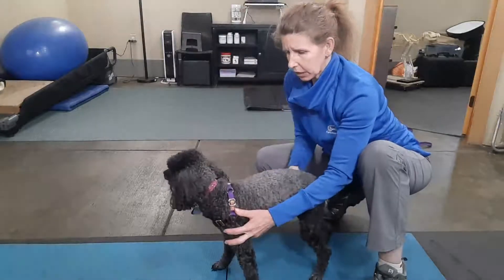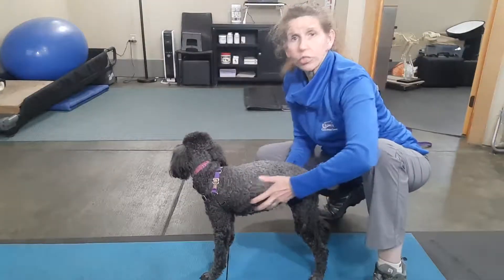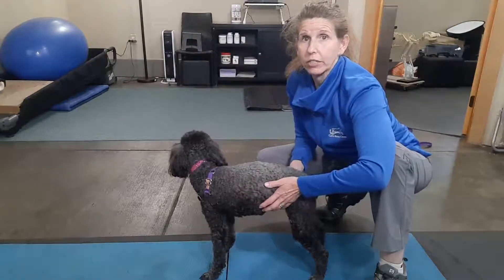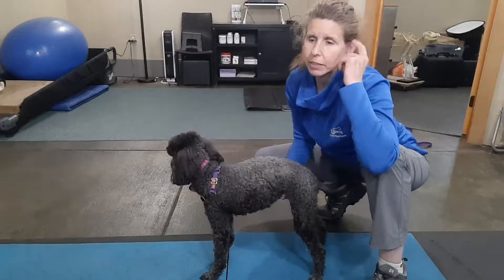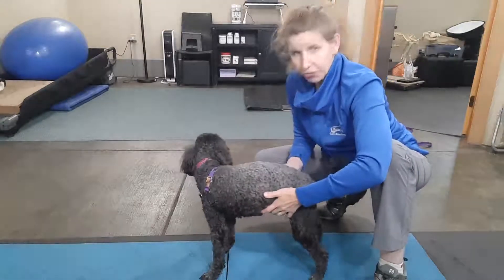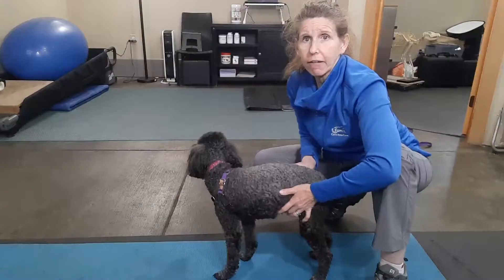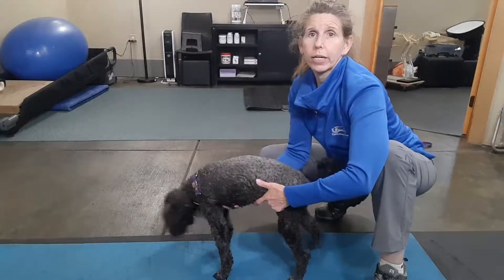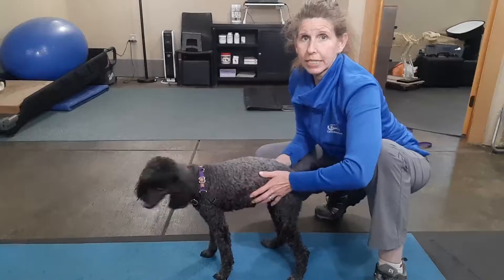This exercise can be called perturbations — I think that makes sense because it's kind of like aggravations. We're shifting their weight just gently onto their other limb, or you can refer to it as rhythmic stabilization.